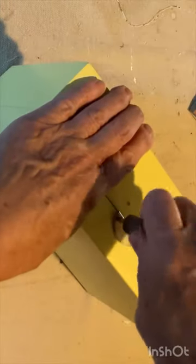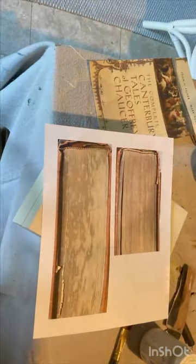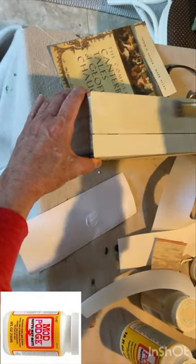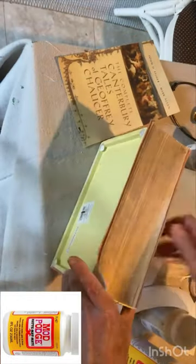Here's a unique idea for upcycling an old jewelry box. Remove the hardware, then find an image of a book cover you like and print it out in a size to fit the top of the box. I took pictures of the sides of an old book and printed these images to fit the three sides.